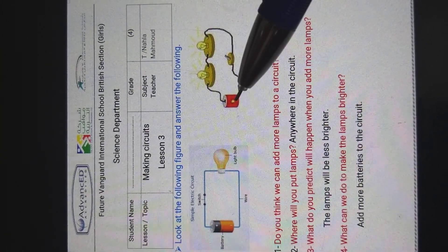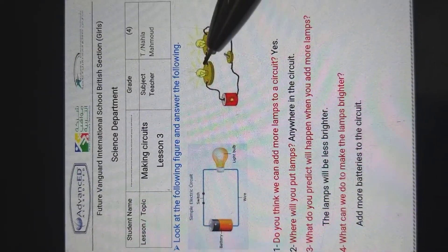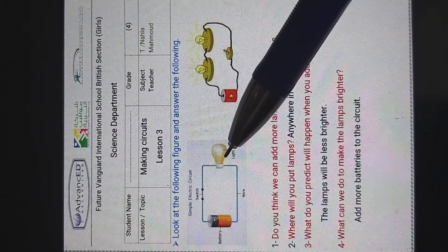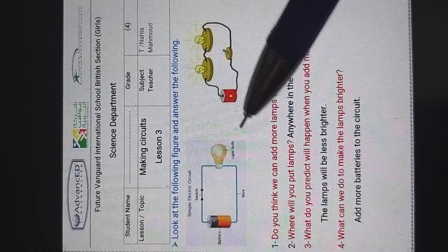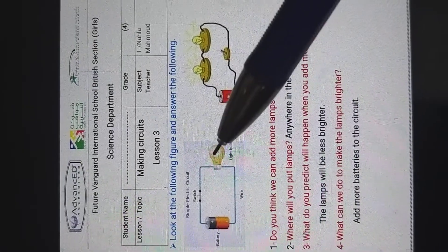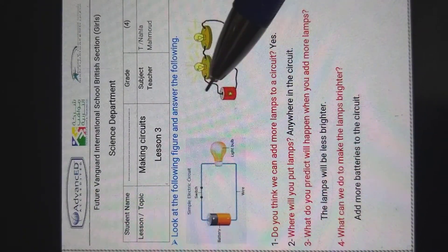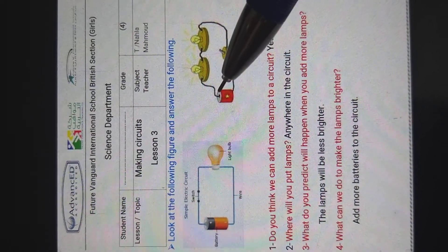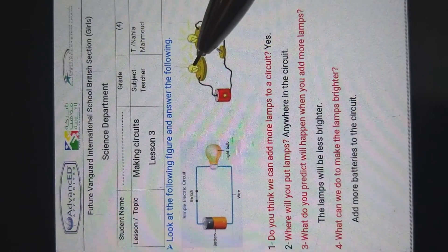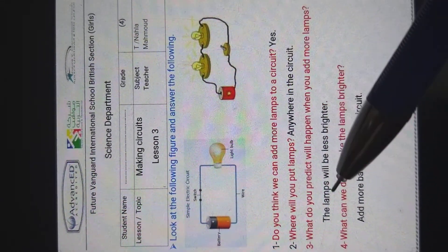This simple electric circuit consists of two lamps and one battery. Which lamp will be more brighter — this one or this one? Of course this one will be more bright, because here we have one battery with one lamp, but here we have two lamps and one battery. So the electricity inside the battery flows through the wire to two lamps, not only one.